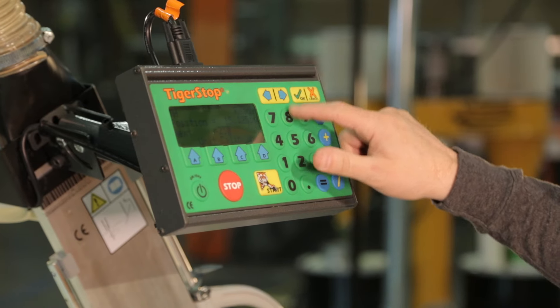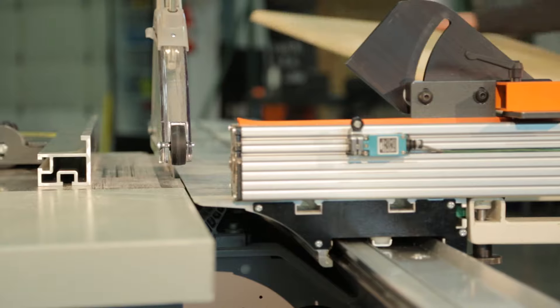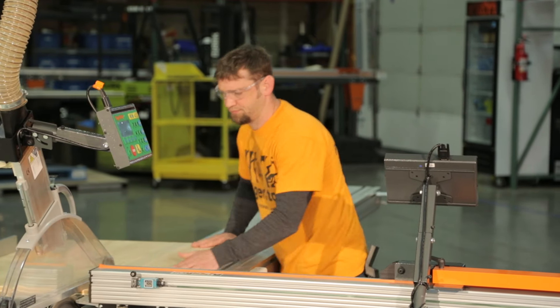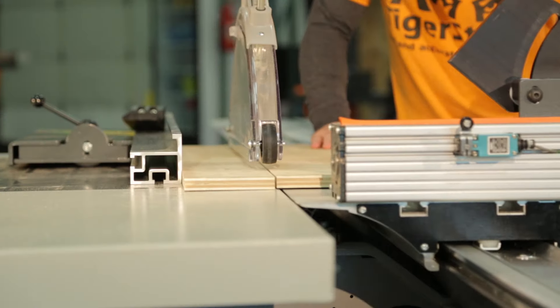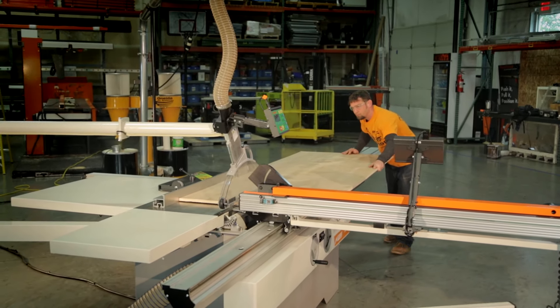Tiger Fence brings speed, precision and productivity to the ripping process by adding automation to your table saw, which can be controlled from one side of the fence. Most users see up to 30% more productivity out of their saw with Tiger Fence.